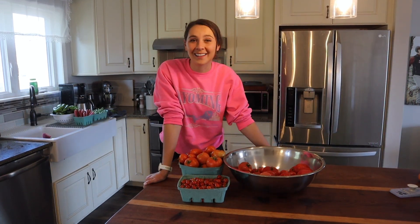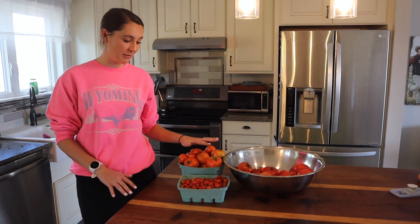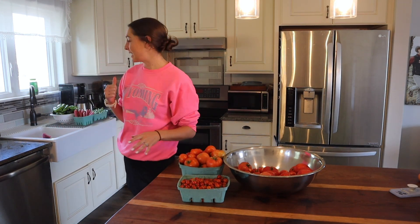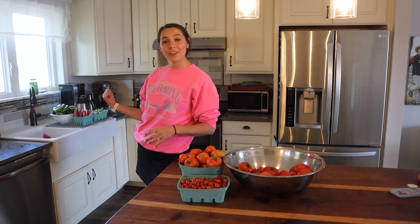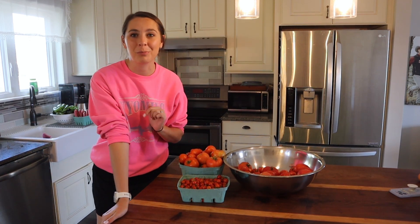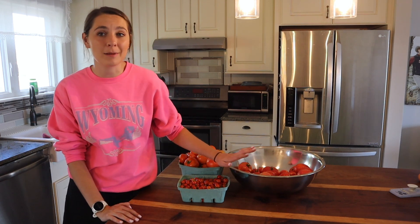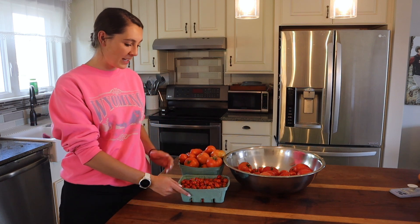Hey friends, welcome back! If you're new here, my name is Morgan and you are on my homestead here in Wyoming. Today is the day — we have been collecting a ton of tomatoes. Behind me we also got another huge garden haul: a lot of peppers, a pumpkin, a ton of zucchini, some okra. We have been pulling it in from the garden and it is such a blessing this time of year.